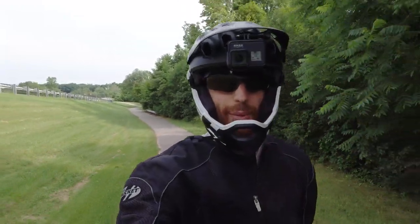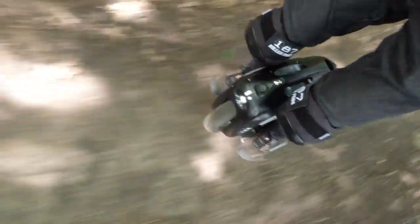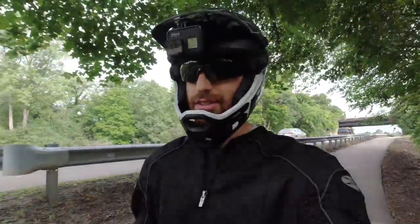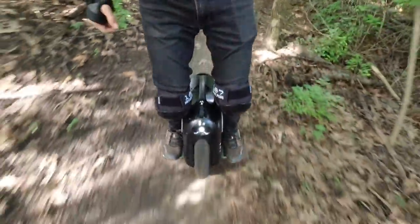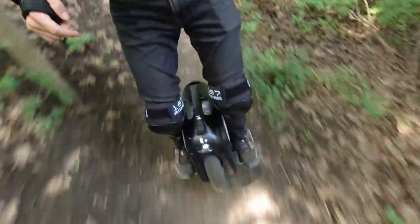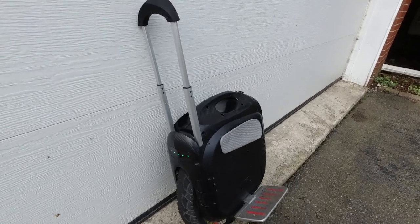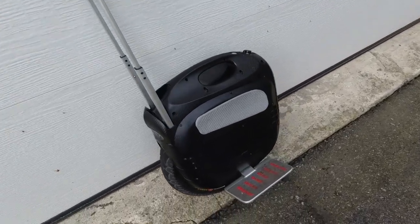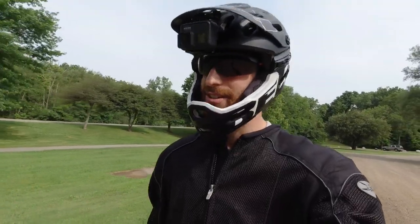I'm out here today riding the Gotway MSX. I wanted to do a little bit of a review on this thing. I am just really, really impressed with the performance of this wheel. It's definitely another level for electric unicycles. This takes it up a notch with off-road capability and tire width. Not necessarily in terms of comfort and practicality, but as a performer, it's something that's fast and fun to ride that you can just charge at trails with.